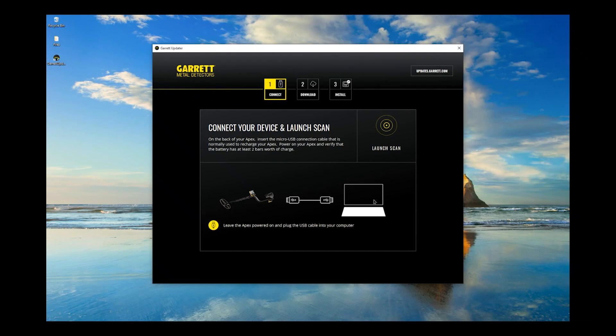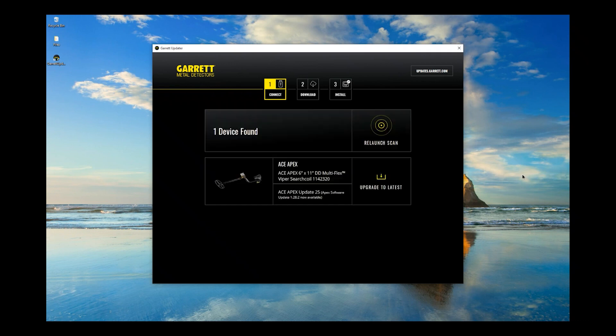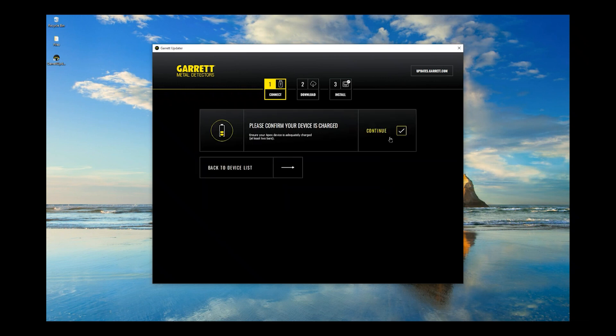In the Garrett Updater, click the Launch Scan button. Garrett Updater will report if an upgrade is available for your unit. If an upgrade is needed, click the Upgrade to Latest button. Confirm your APEX is charged and click Continue.